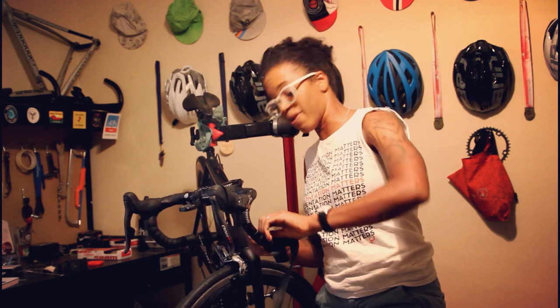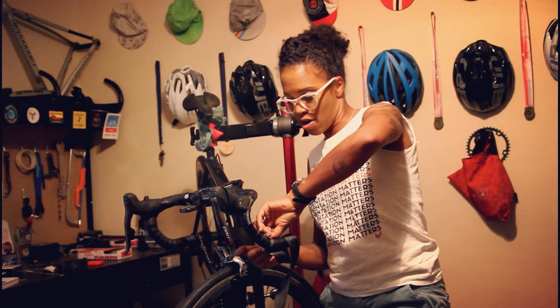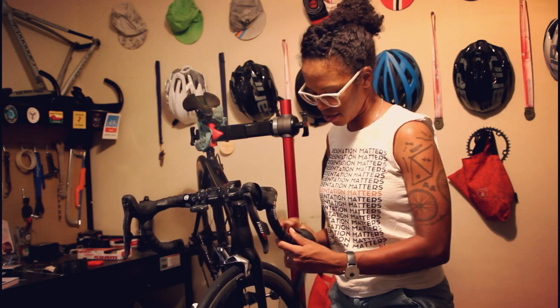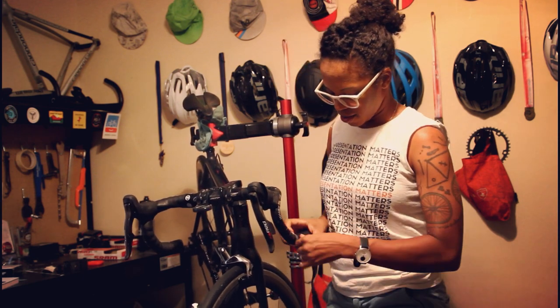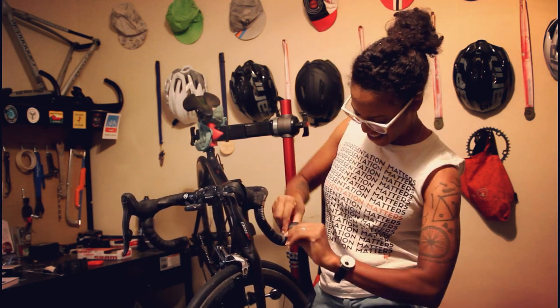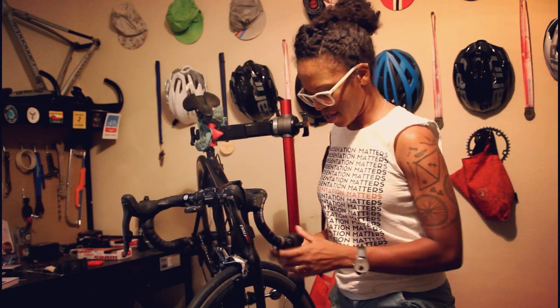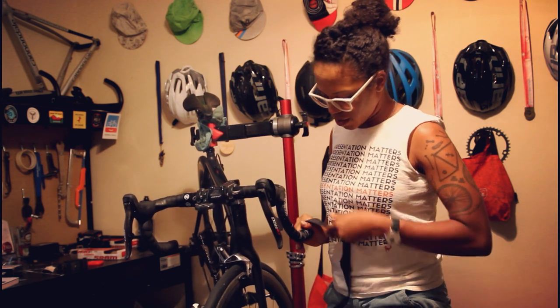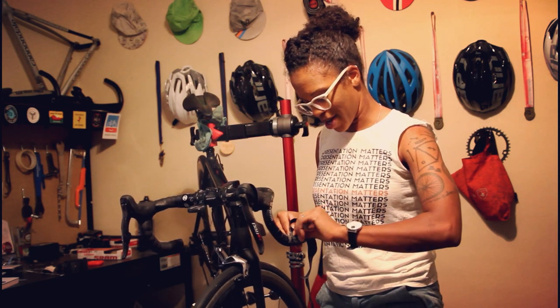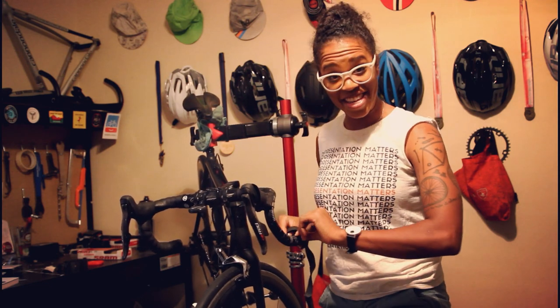I felt like it was finally time for me to learn how to actually do it the right way. This bar tape has been on here for such a long time — it's molded to these bars. Note to self, and anyone else who needs it: replace your bar tape more regularly than this.